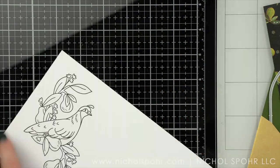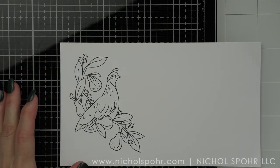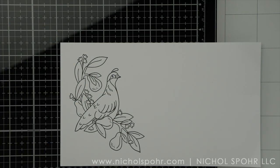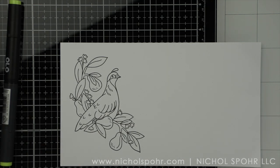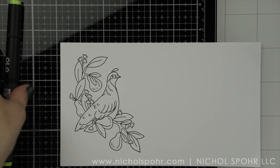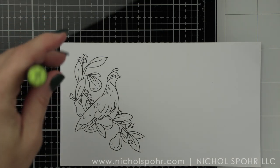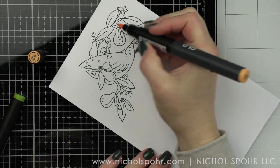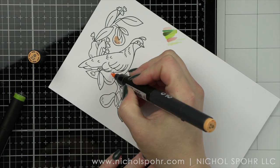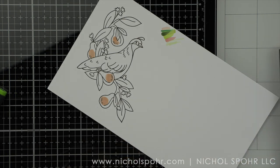I'm going to start by coloring in this beautiful Feathered Friends image from the Feathered Friends 6x8 Clear Stamp Set with some Olo markers. These are alcohol ink markers. I will link the colors I'm using down below. They are going to be a lot like your Copic markers, so if you are already using an alcohol ink marker, you will see they're pretty similar. I'm just giving these a try — borrowing them from a friend.